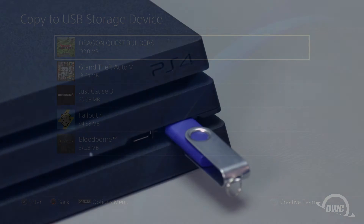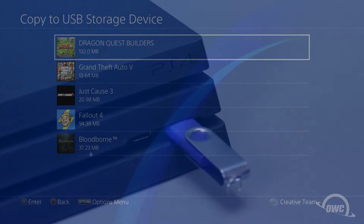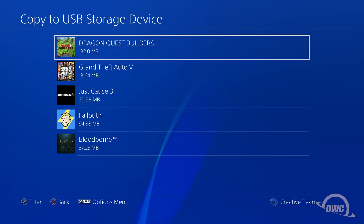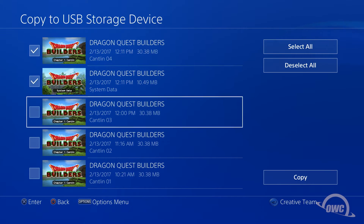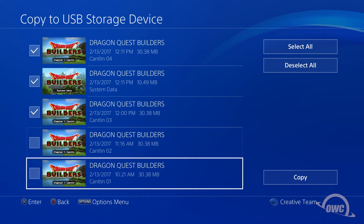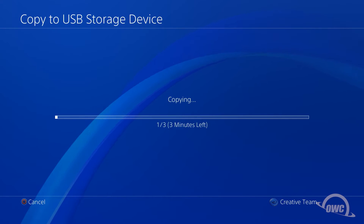Make sure you're using a different storage device than those that came with your kit. In this example, we're just going to move the Dragon Quest saves, so select that, and choose the last couple of saves you've made, plus any controls and settings as well. Then select Copy. This'll be a really quick process, since the data is usually pretty small.